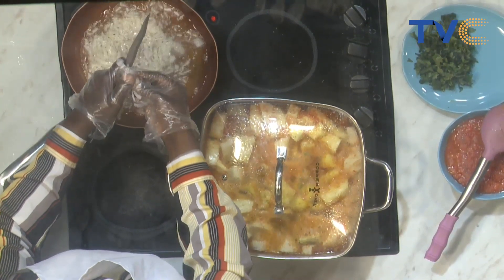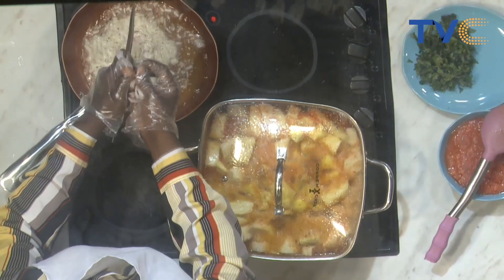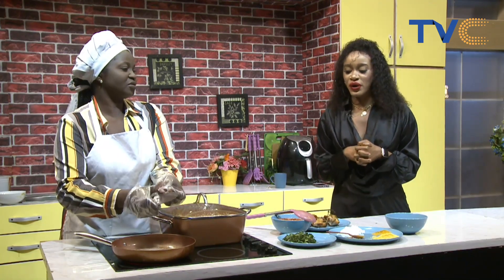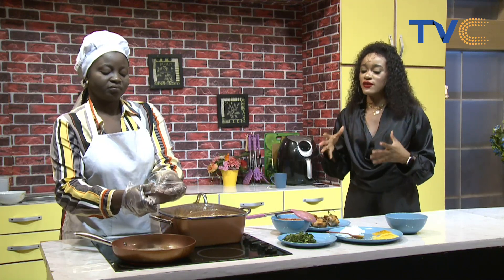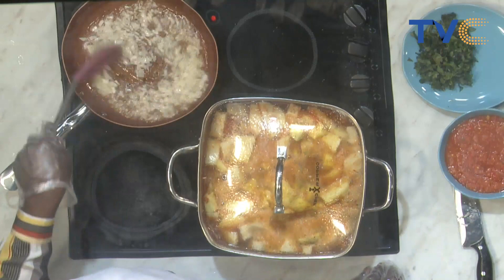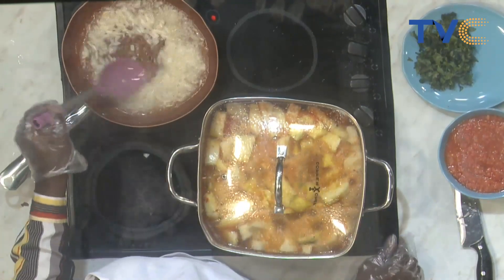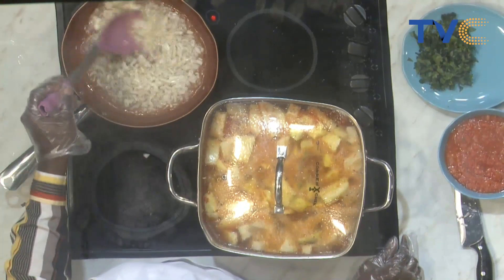If you're wondering why we're using sweet potato, it's because sweet potatoes give that sweetness. People add sugar, which is not good — you shouldn't add sugar to your yam. It's actually not advisable; it's better to use sweet potatoes instead. And to get the best out of it, it's better to add the sweet potato early when you start cooking your yam so that it gets really soft and blends in. Now our onions are frying, so I'll soon be adding the blended pepper.